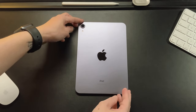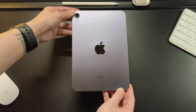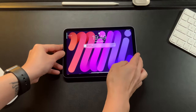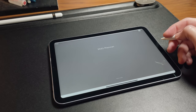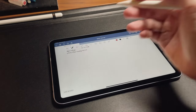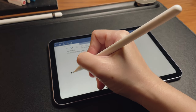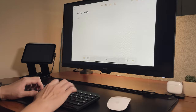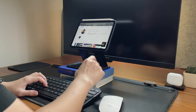Hi everyone, back here for another video. In my previous videos about my iPad mini 6, I mentioned my main reason why I got this is to use it for my digital journal and also so I can easily carry it when I go to the office. Even though I use this mostly for journaling, I can use this mini device in many ways and be productive and not so productive.